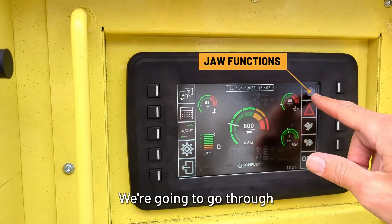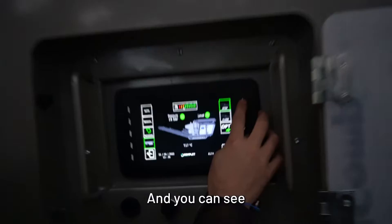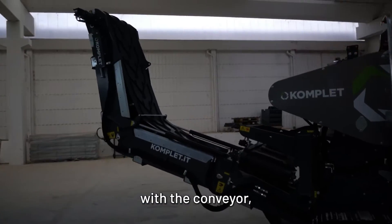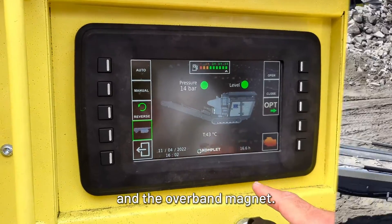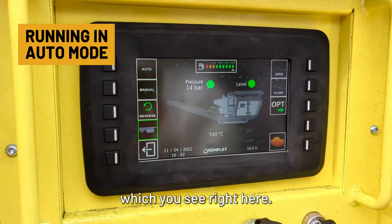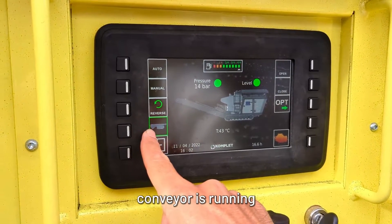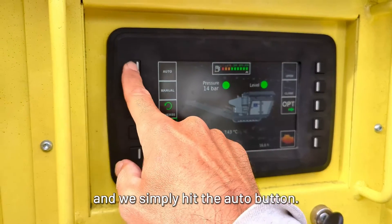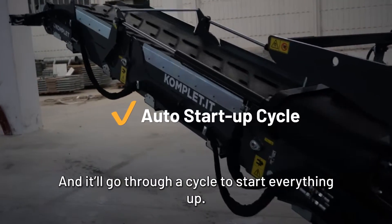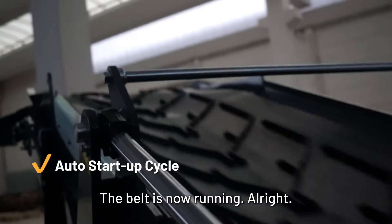Here you see the jaw. We're going to go through all of those functions, so press this button. You can see we have a screen with the conveyor, the jaw, the hopper, and the overband magnet. We're going to run in auto mode, which you see right here. We're basically going to make sure that the conveyor is running, and we simply hit the auto button. It will go through a cycle to start everything up — you see that the belt has come on and is now running.